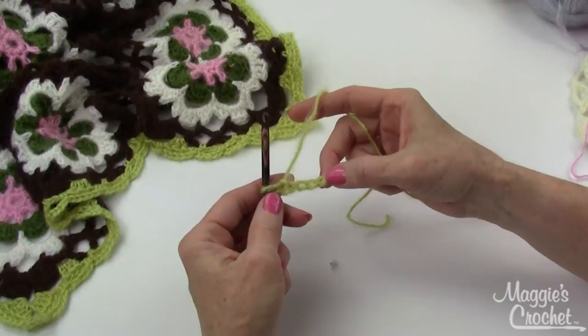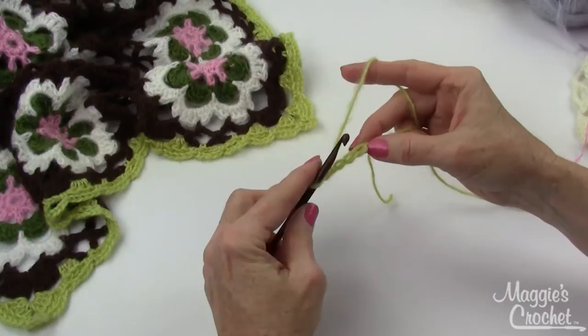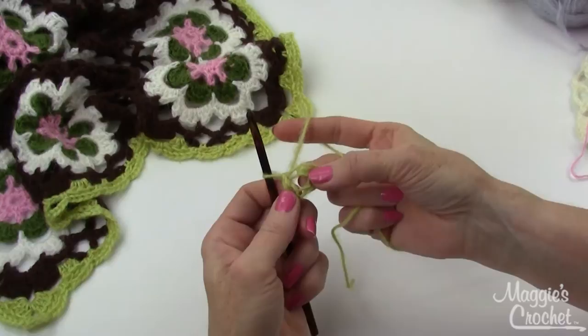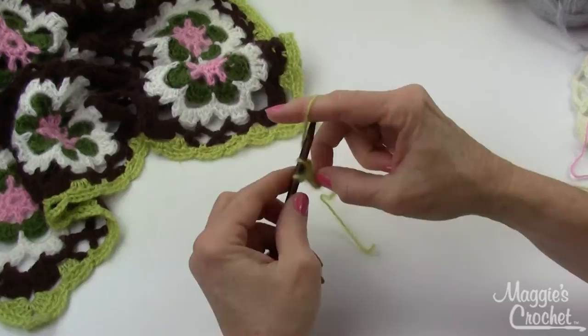The pattern starts out with a chain five. You start with a slip knot — I leave a long end on the tail of my slip knot — and I chain five. Then it says to slip stitch in the first chain to form a ring: go back to your first chain, yarn over, bring that through, and then bring that through the loop on your hook. Now you have your center ring, and I'm going to be working over the end of my starting chain as well. Then it says to chain one and work eight single crochets into the center of the ring.